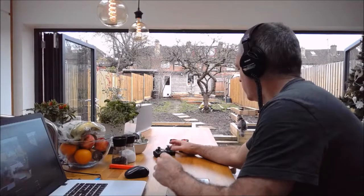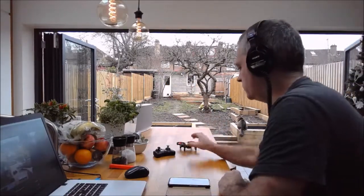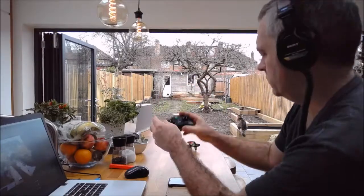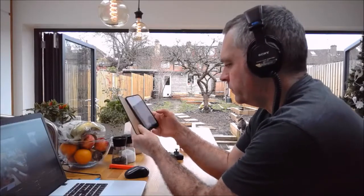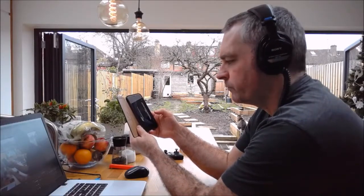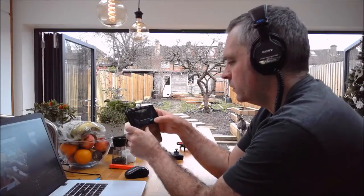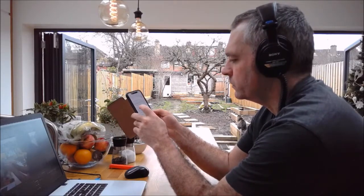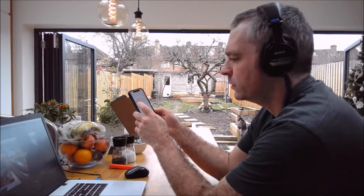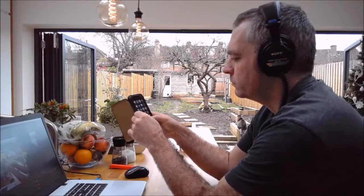I've just bought this DR1 drone - Air Hogs. Just switching it on. They are extremely good value, I think, and good fun. They've even got a little camera on them. I'm just connecting to the camera now, following the on-screen instructions. I've got to connect to its Wi-Fi signal. Okay, I've connected now.